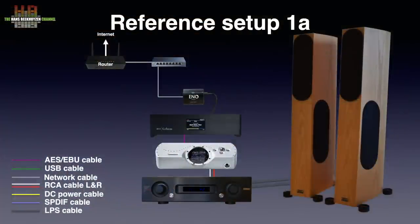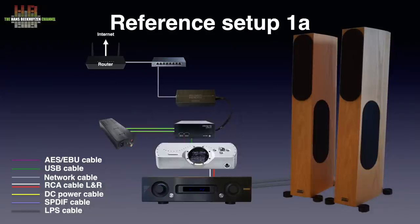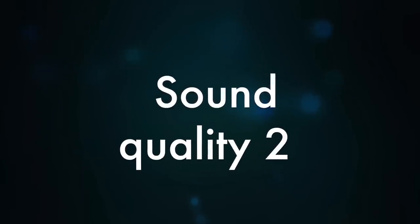Since I had to sell the Aries G2 to be able to buy the Grimm Audio, I used the network bridge normally in my setup 2A — the Allo USBridge Signature with DigiOne Signature board in the metal housing, powered by the BiPower Allo Shanti linear power supply. See the link for my review. Now things get more normal again — I started off with the ENO to see if the experiences from the past could be found again. And they did.